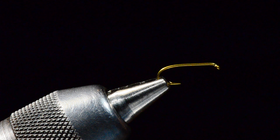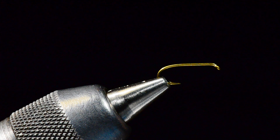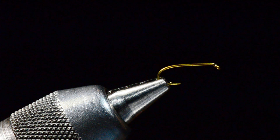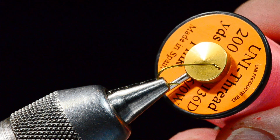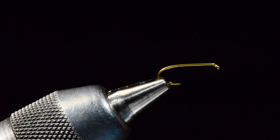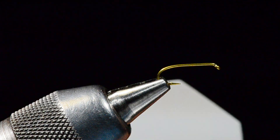I'm going to tie this on a TMC 3761 size 12 or 14 — either one is fine. The hook size is not going to determine the fly size since the worm sticks out on either side. I'm also going to tie it with Uni 6/0 thread. I'm tying a tan one so I'll use pink thread for the little band in the middle, and we've got some ultra chenille in worm brown. Again, whatever color — red's a good one too.